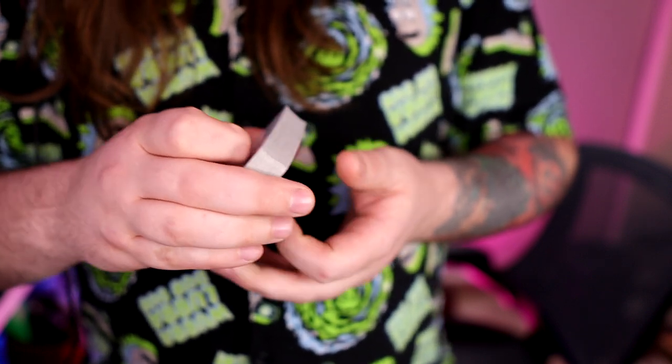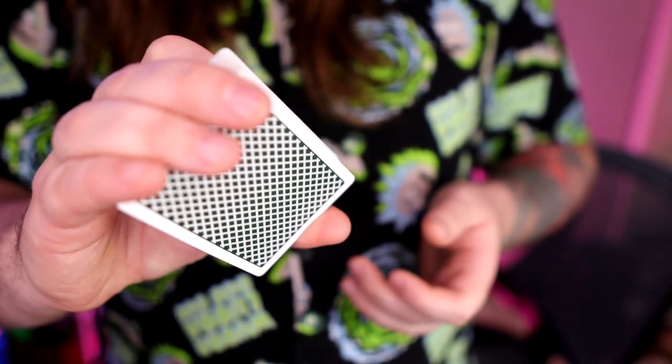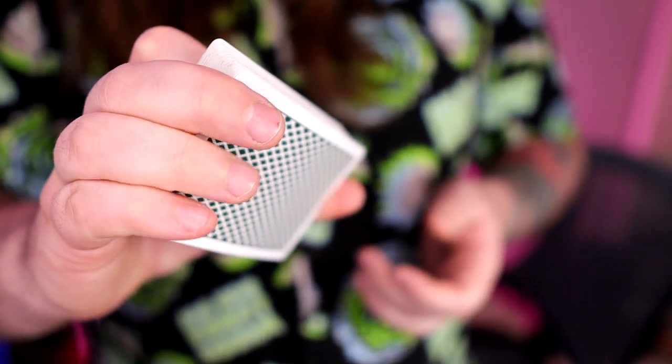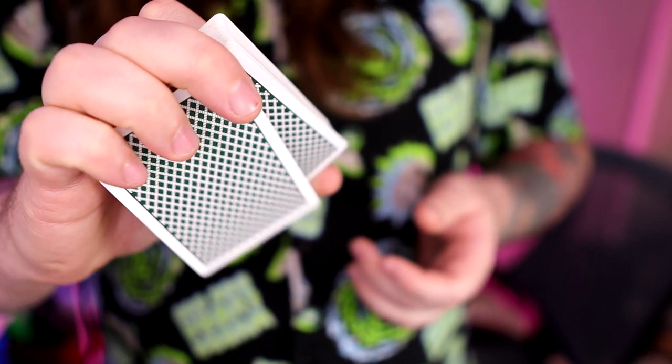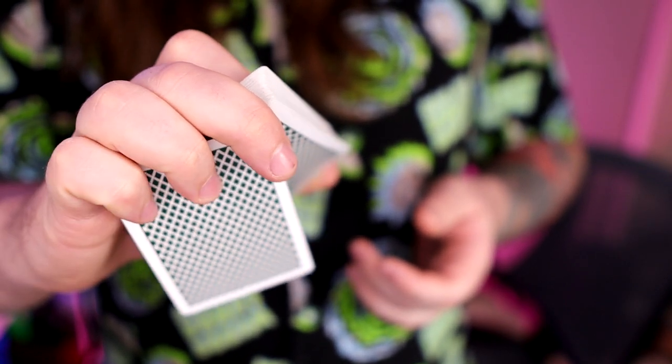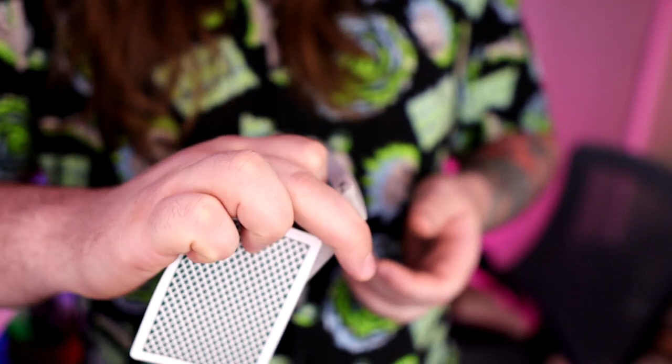You're going to hold this nice and deep — deep enough that you can curl your fingers around the back of the deck, which will allow you to dislodge the card. Your pinky is going to be the main culprit doing most of the work.